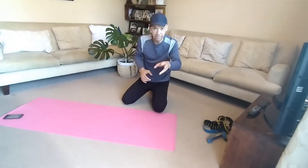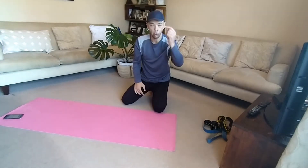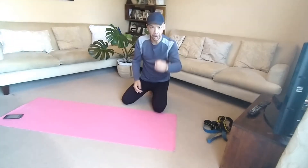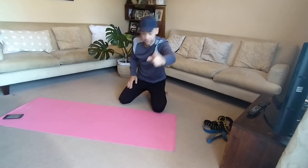Good morning. Today we're going to do a little bit of bands. Before the bands, we're going to do a warm up — one minute mountain climber, and then one minute toe touch crab. Grab your watch, grab your timer, and let's do this.